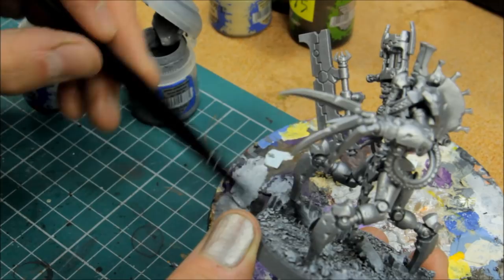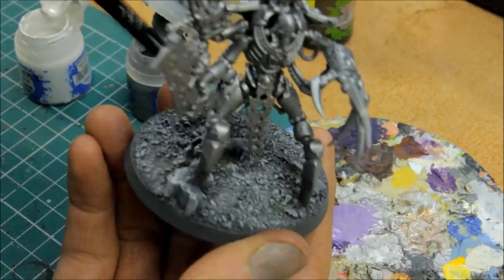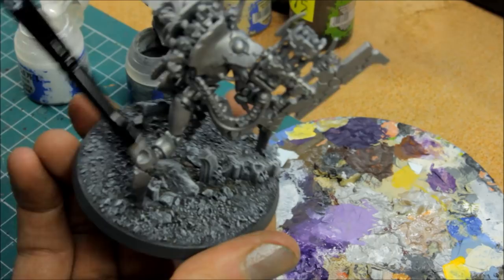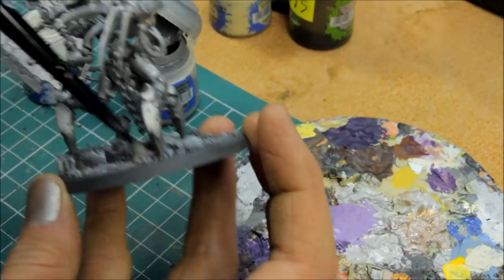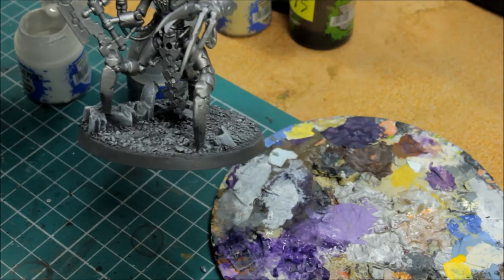You can go for an extreme white highlight if you wish — make sure this brush is very dry. I'll just catch the edge of the ruin. For a big character model, you can spend a little bit of extra time to catch the very extreme tips and edges of any ruins and big stones. Happy enough with that — it's come out quite well. The base is highlighted up quite nicely, so we'll go on to the next stage and pick out some colours on the base.